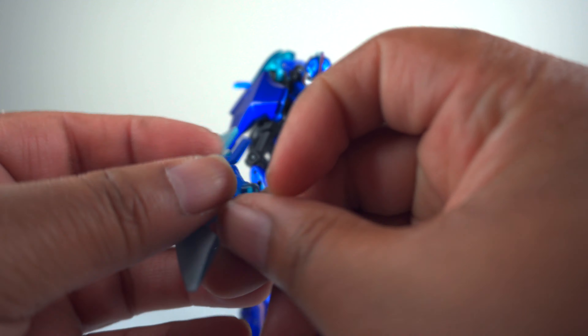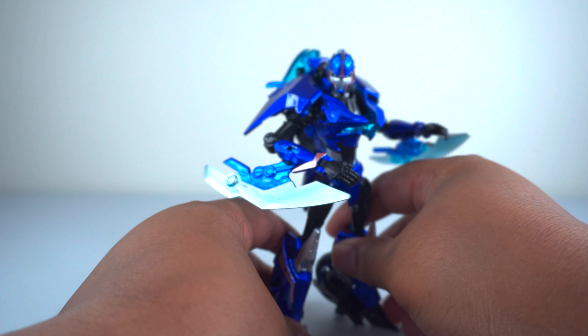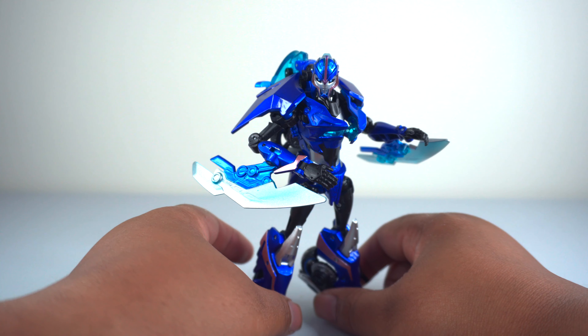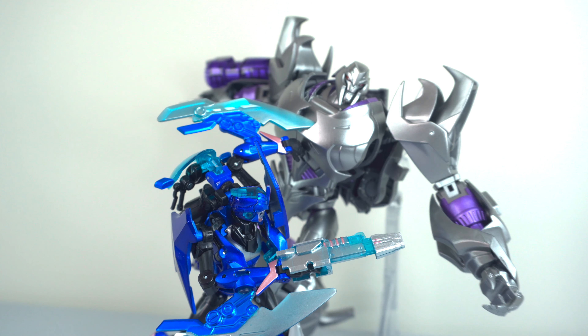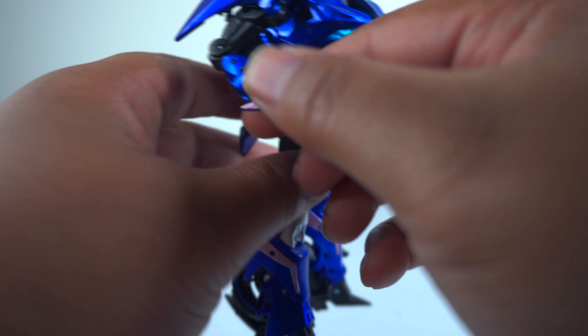To apply the large arm blade, you just peg the bottom section into the giant circular peg — pretty self-explanatory. And there you have her with the really big, menacing arm blades. It's basically a play on the first edition Arcee that we originally got, where they had blades that large. So you get that option and the other option, and I'm a big fan of what that looks like. It looks so nice on her — without these, this release wouldn't have done it justice.